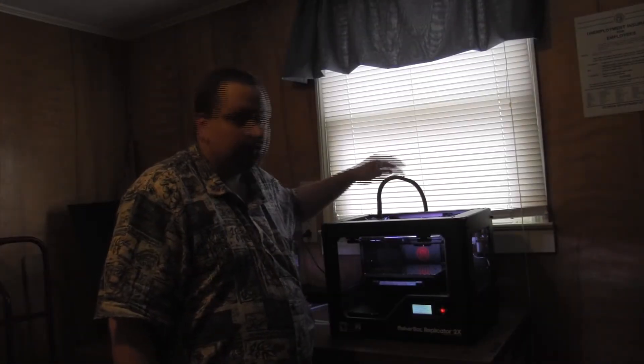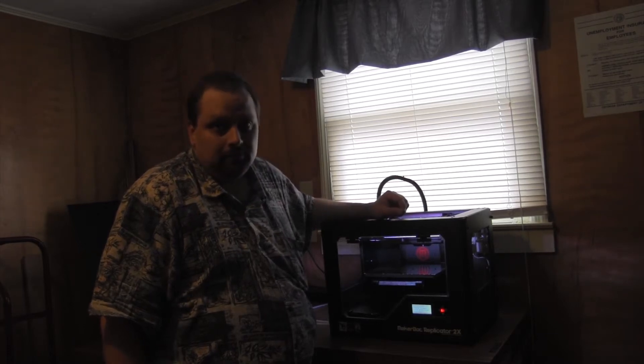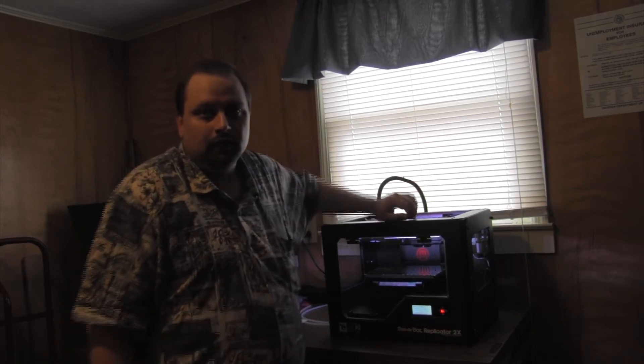I've got it put back together — got the zip ties on. Turn the machine on; haven't noticed an error yet. I'm going to level the build plate and run the nozzle calibration script, and make sure it works okay.